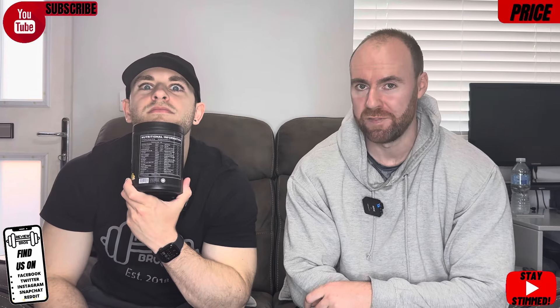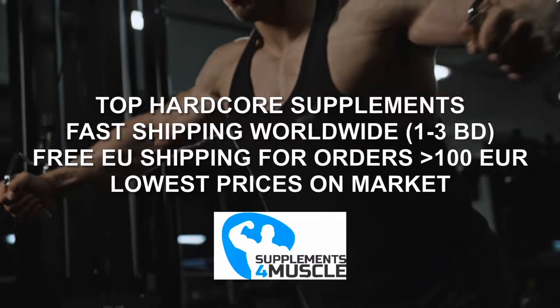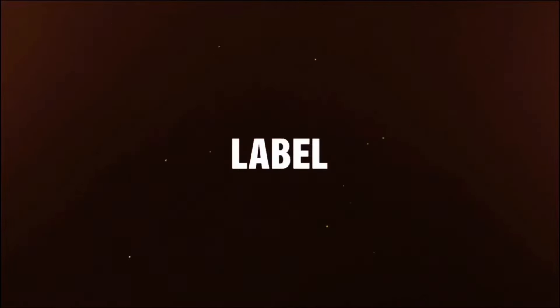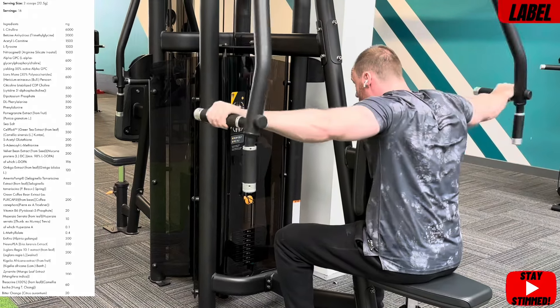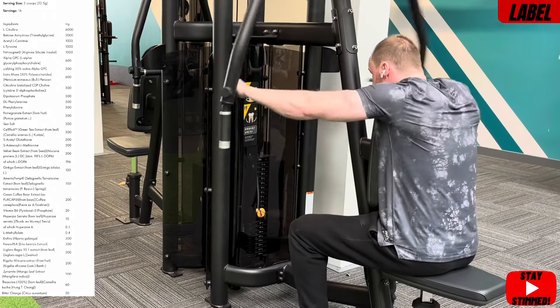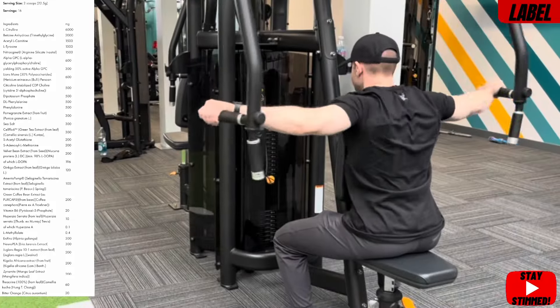Is that going to hold it back, or will it be worth it? The next two segments are very important for this Pre Plus. Okay, label time — so what are we getting for that money? It's a 22.5g serving amount. Bear in mind, we're going to go through this as quickly as we can, otherwise we'll be here all day, primarily looking at the main function of each ingredient. We can't go into the depth of all the studies behind all of these ingredients. It is one of the most advanced labels we have seen.